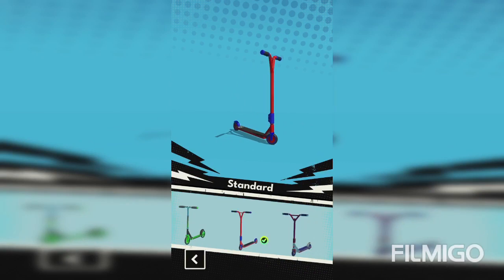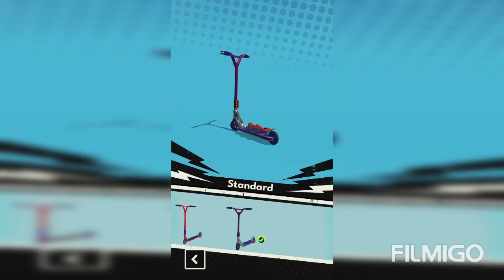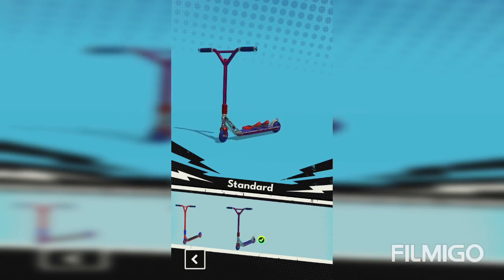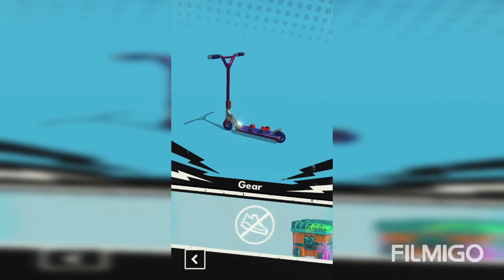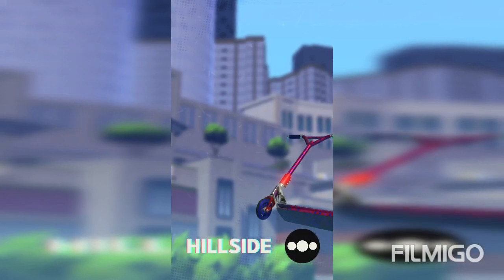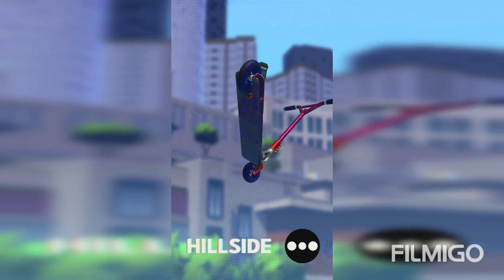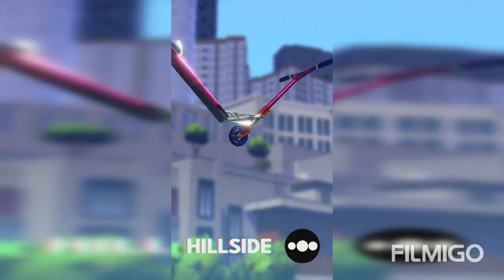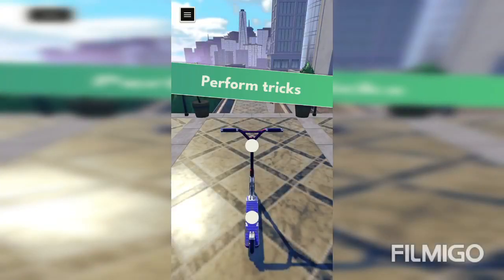I've got three scooters — this one, this one, and this one. I really like this one, and I really like that one too. I'm actually gonna use this one. This is a game you can get on your phone. You can do backflips, front flips, 360s, tail whips, and bar spins.